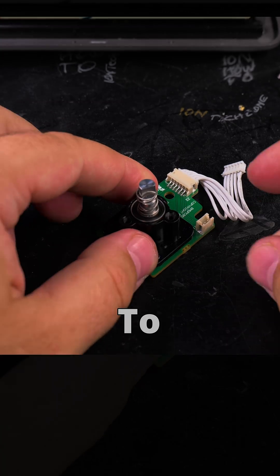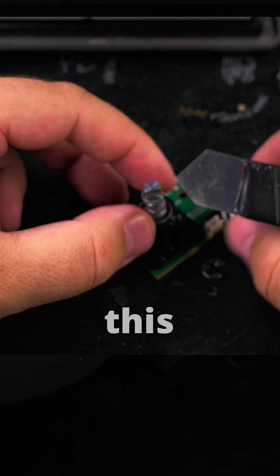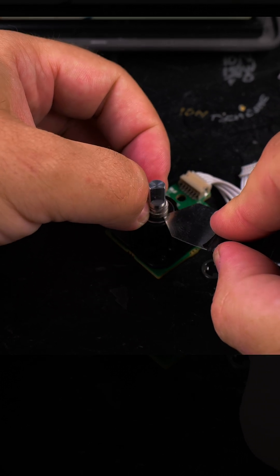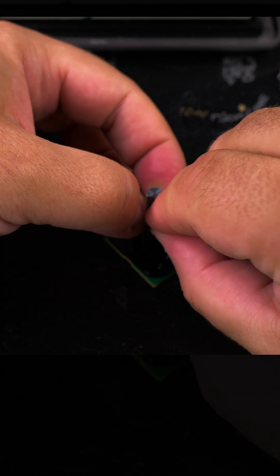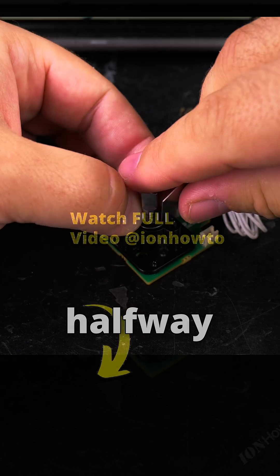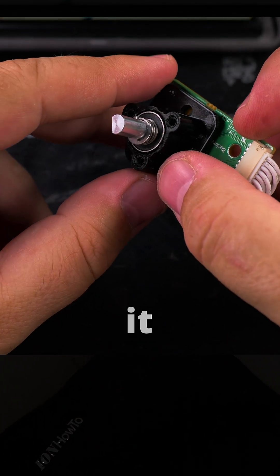Now this is the hard part — to put this clip in. I'll try to use this opening tool to press down the spring, and then use my hand to hold it down. Now the clip goes in. It's halfway — press it all the way in.